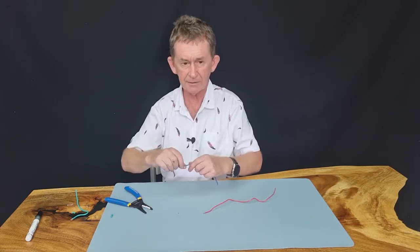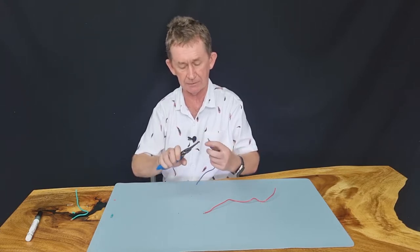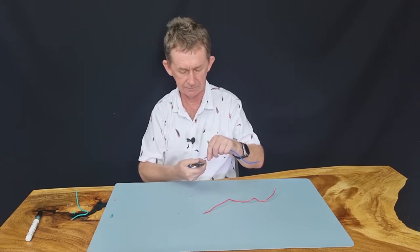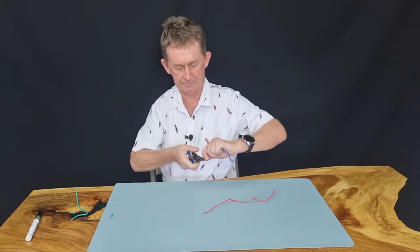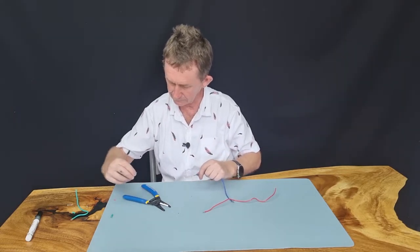For the smaller, softer wires — this is flexible wire, what we call flex, that you would have in maybe an outlet. I think this might be number 18. We'll try it on number 18 and see how it goes. Yeah, that's fine — no strands left in it.